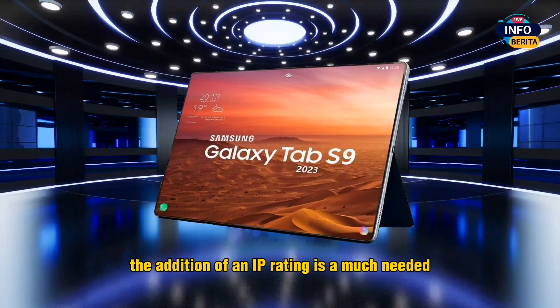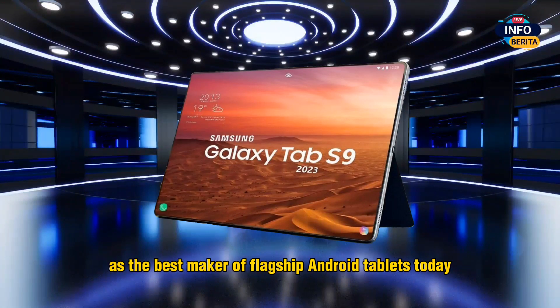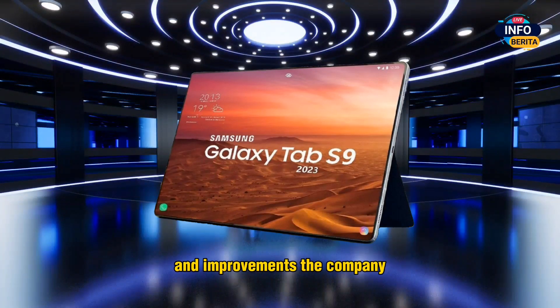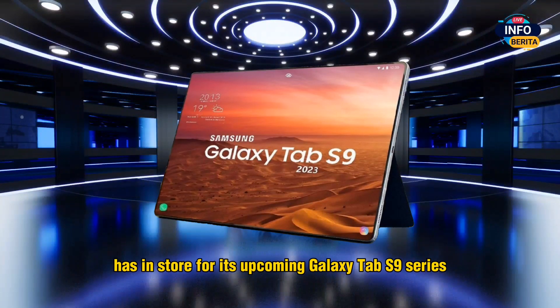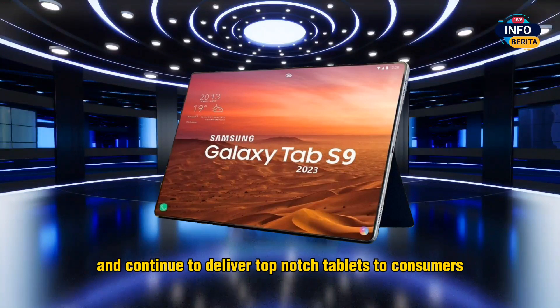The addition of an IP rating is a much-needed improvement that will further cement Samsung's status as the best maker of flagship Android tablets today. It remains to be seen what other features and improvements the company has in store for its upcoming Galaxy Tab S9 series, but one thing is certain: Samsung is ready to take on the competition and continue to deliver top-notch tablets to consumers.